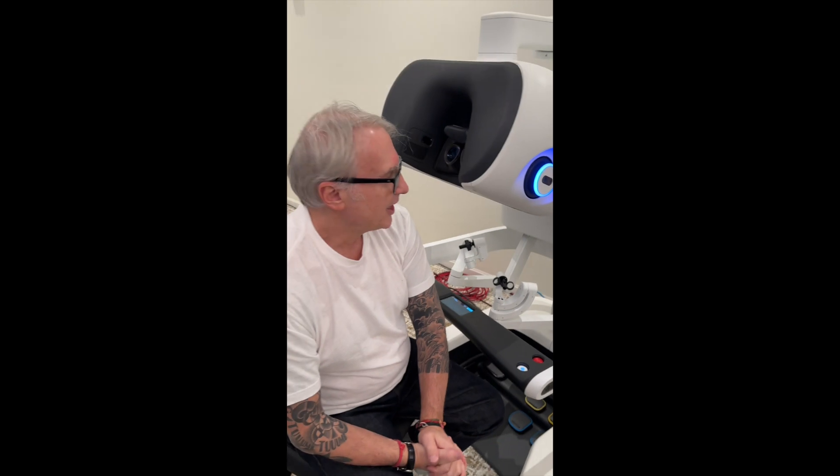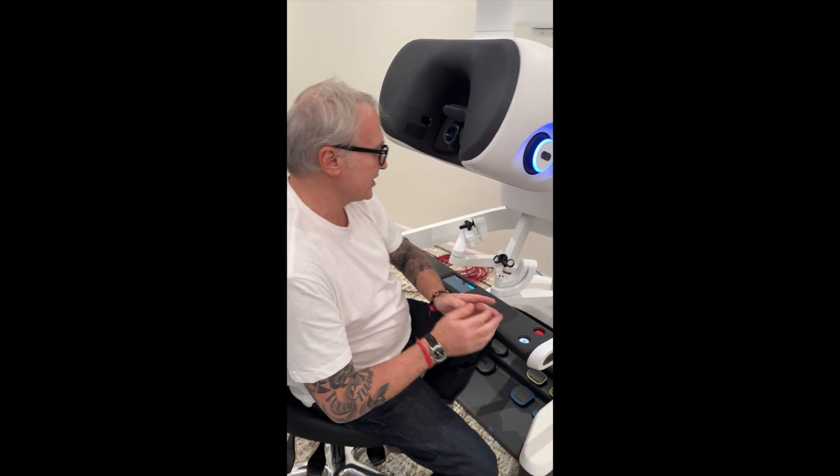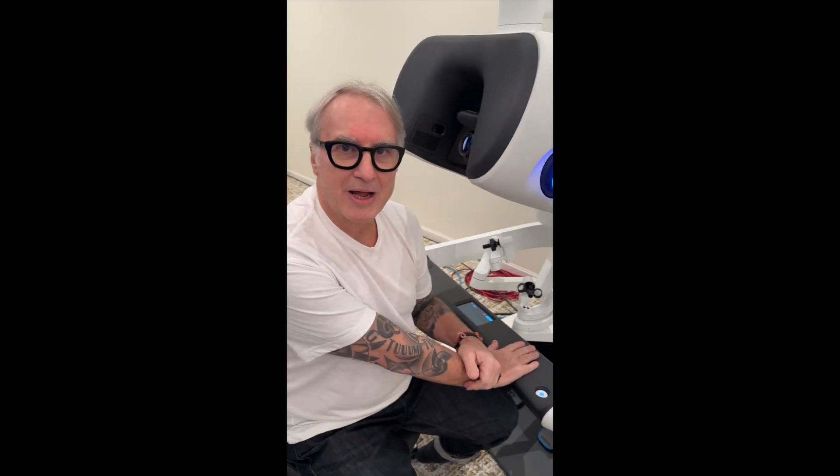Let me show you something I think is very interesting — how this thing works. One of the observations people had about robotic surgery was the fact that there wasn't any haptic feedback, and now this robot does have that, on top of many other things I'm going to be showing you.